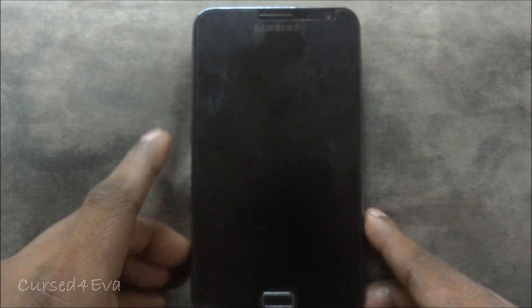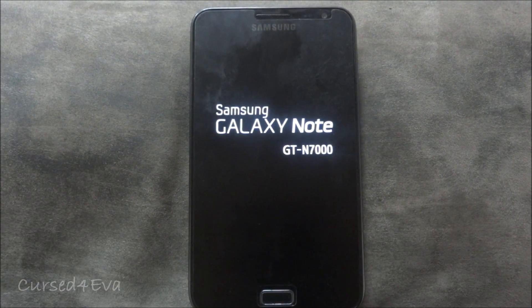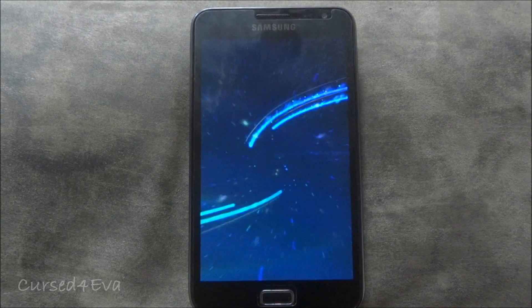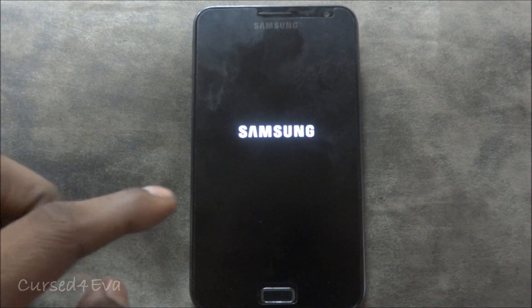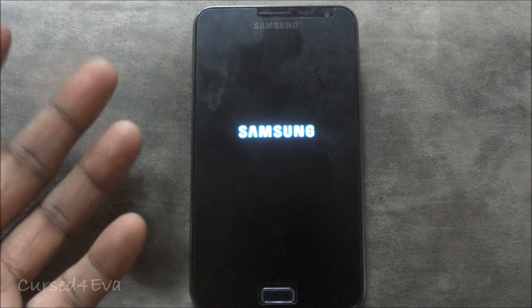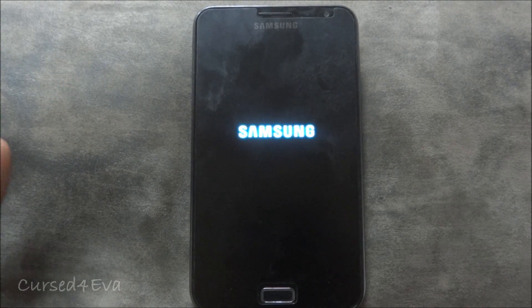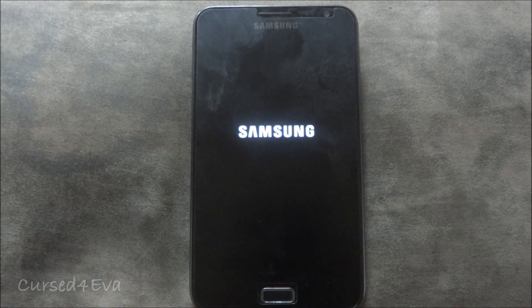Now that's done, go back and select Reboot System Now — the ROM will boot up. Give it a minute or two. Remember, the first time a ROM boots up it's always going to take longer than it usually does, so be patient. If you get stuck with the same boot animation looping, it means you haven't done the wipe factory reset either at the start or later on, so you need to go back and repeat those steps.